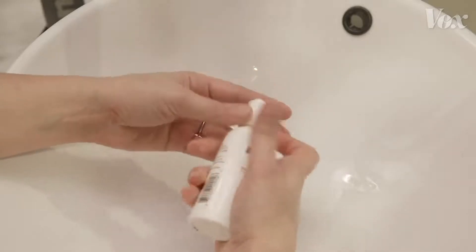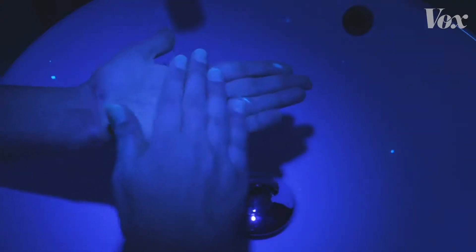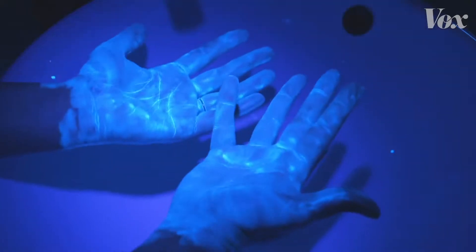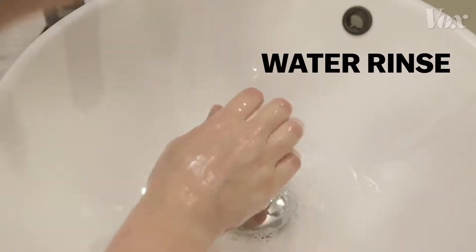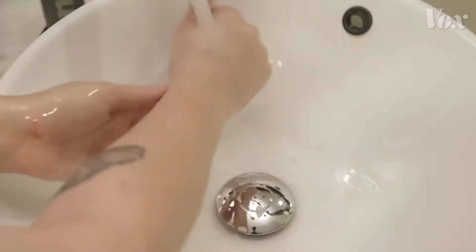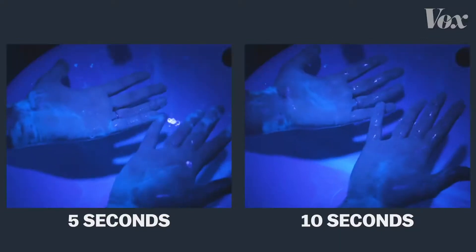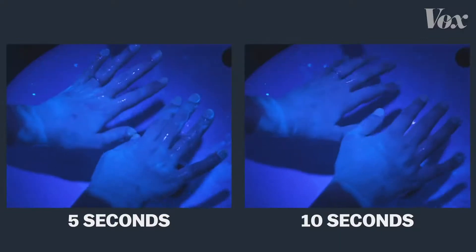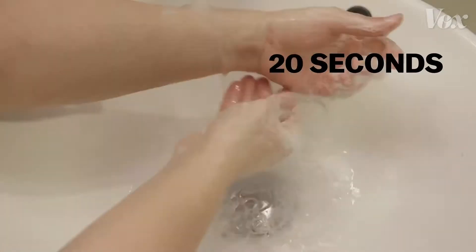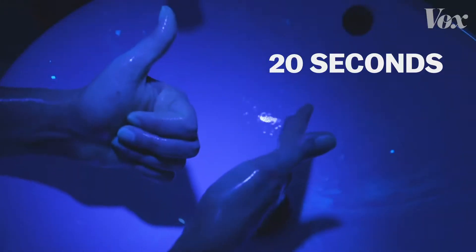To show why, we ordered a lotion that mimics viruses and their fatty layers — it glows under a UV light. If you just rinse your hands under regular water, nothing comes off. If you wash with soap for just 5 seconds or 10 seconds, your hands are still covered. The virus is still there, able to get you and others sick. But 20 full seconds, and now the soap is actually destroying the virus.